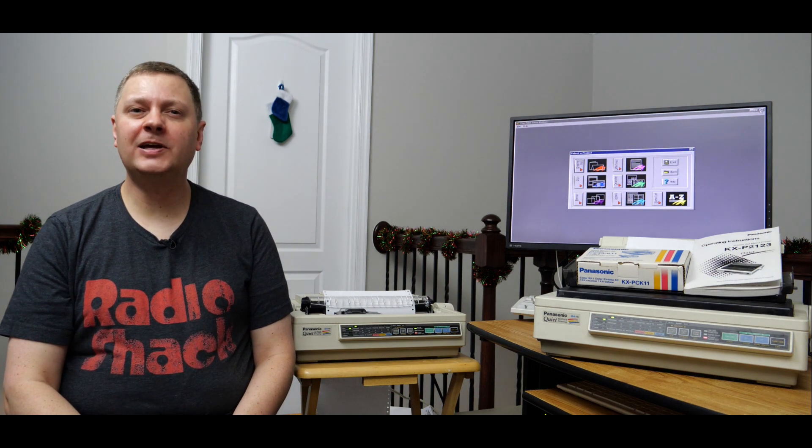What we're going to look at today is printing from these with various applications, as well as some of the settings and features of these printers. And then from there we'll go ahead and wrap things up. I hope you enjoy it — and without further ado, let's have a look.